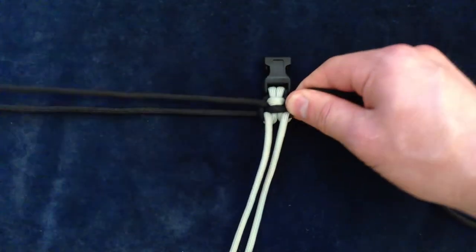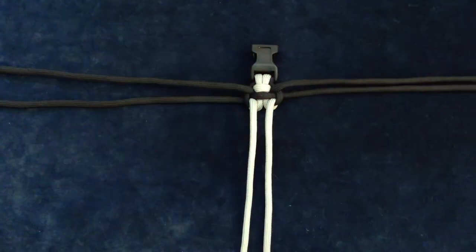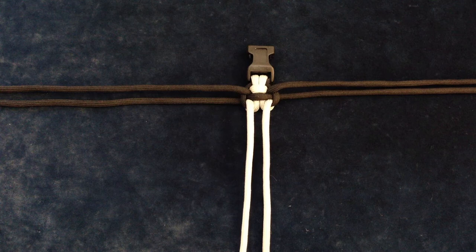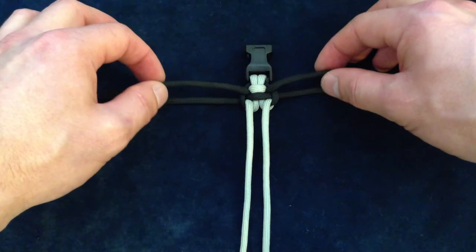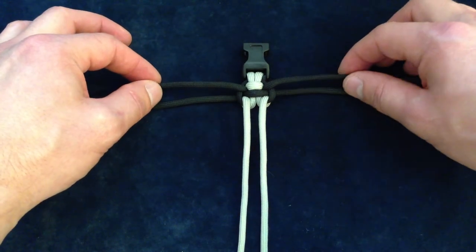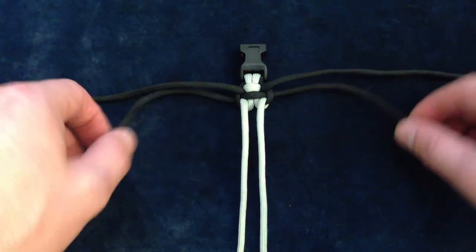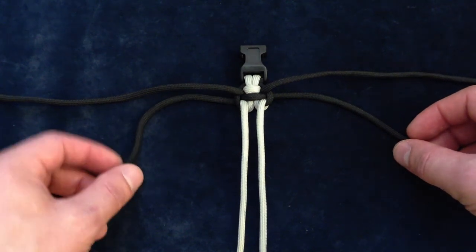Alright, so that's the first step. Now the next part is very important. All we want to do to get this next part is change one thing, and that's starting cords. On his tutorial he shows to start with the top two cords — you do that, but only for this first step, for this first section. After that we want to start with the bottom cords. So from here on out, these are our starting cords. But everything else in the tutorial is exactly the same.